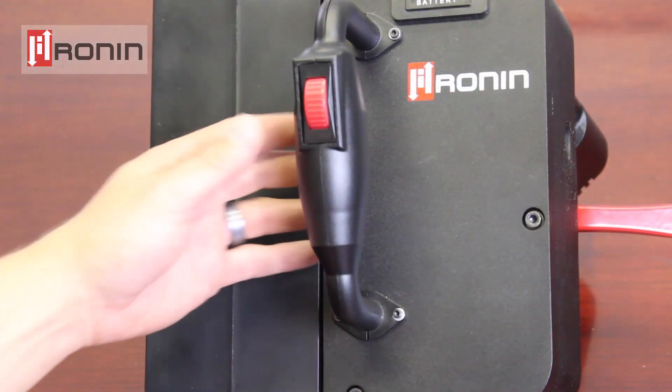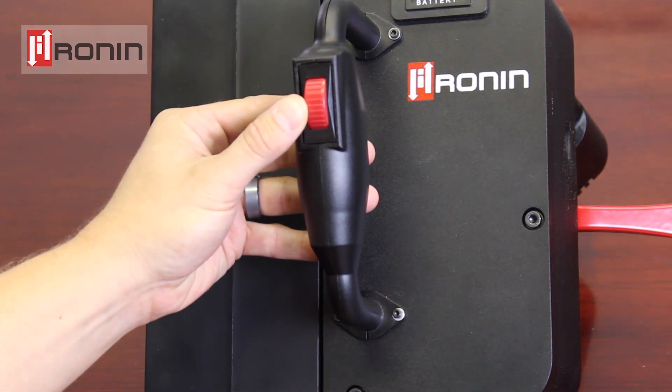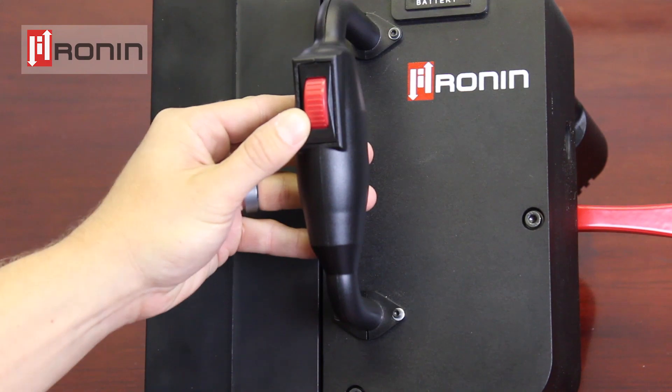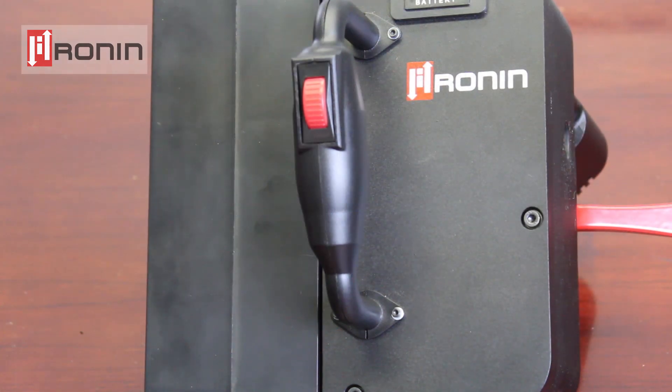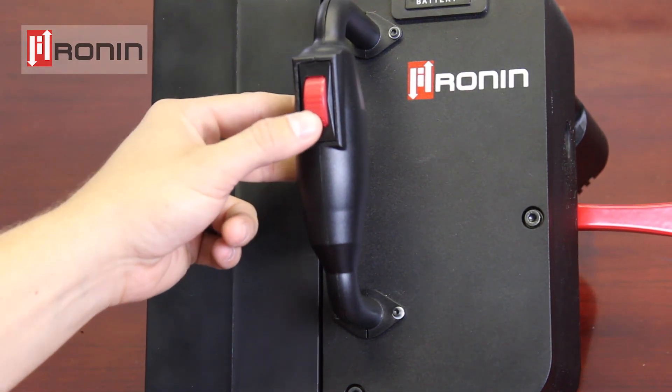Moving back, you will see the variable speed thumb wheel. The thumb wheel is used to control your ascent speed. By depressing the thumb wheel down, you will control your speed between 0.5 feet and 1.75 feet per second. When you release the thumb wheel, it will spring back to the neutral off position and your ascent will stop.